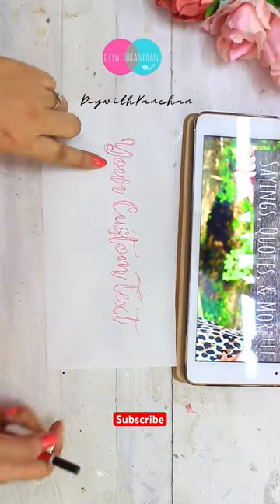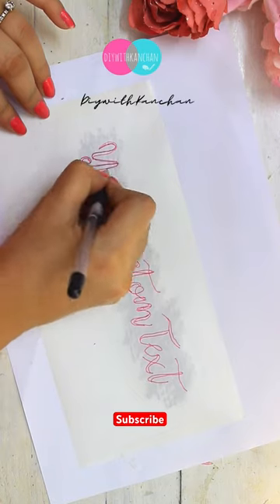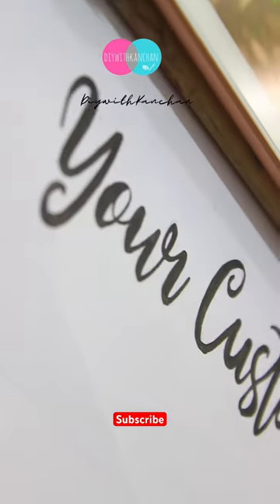Don't touch it on any butter paper or normal paper. You can trace it with a sketch pen. I have used the pencil tracing method here. And then you can write your coats on your products.